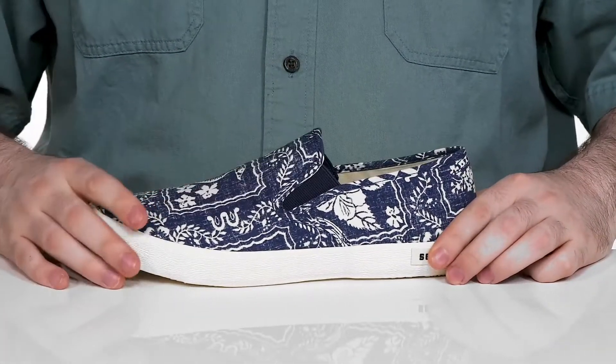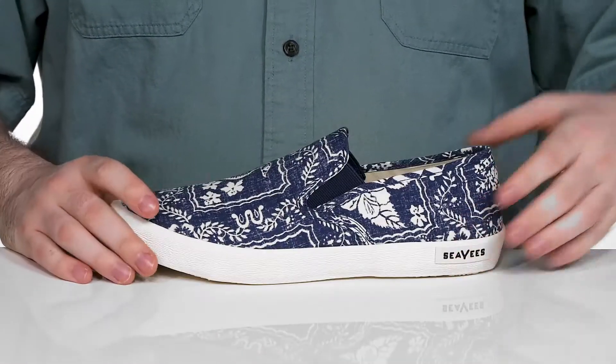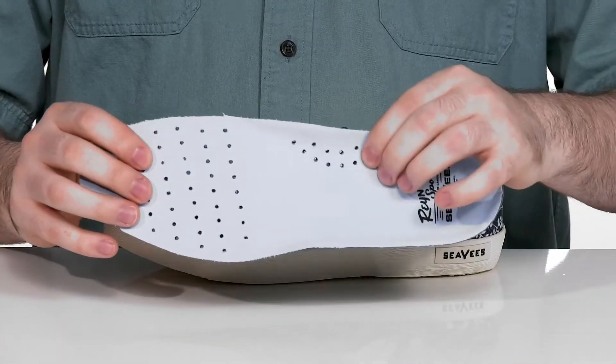for an easier on and off. The inside is super lightweight cotton making sure that it's breathable throughout. And it comes with a removable foam footbed that has lots of dense cushioning to keep you comfortable, with perforation to make